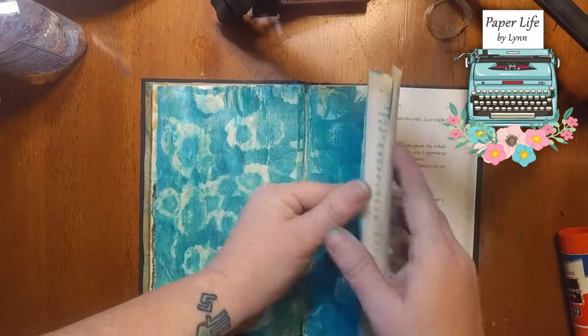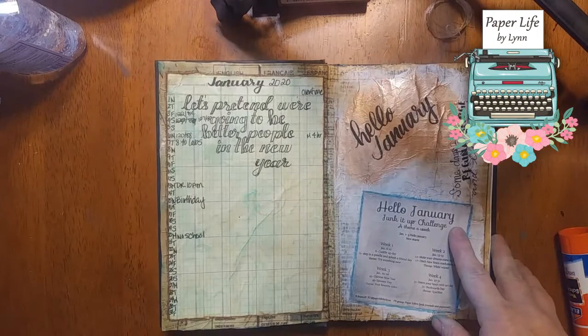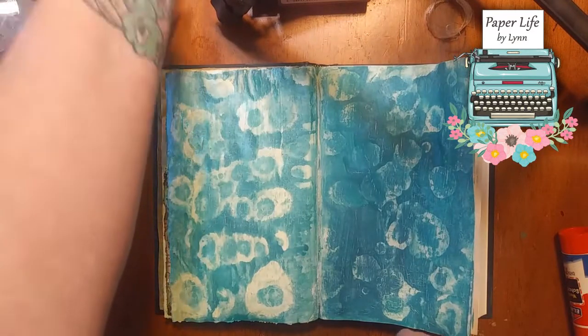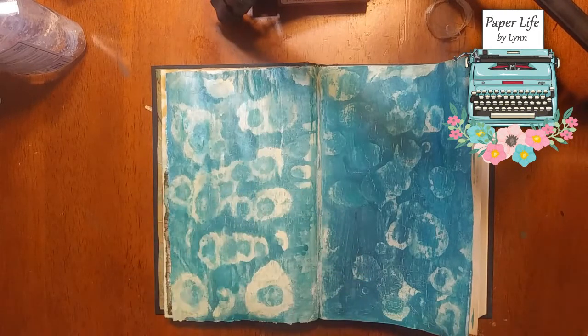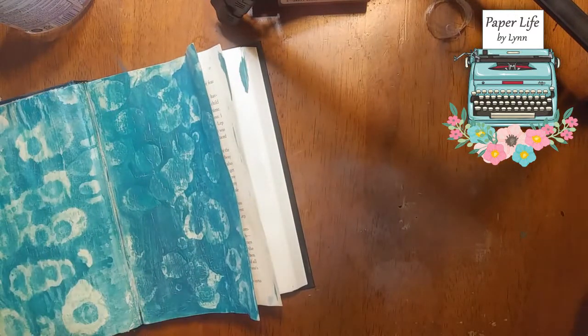I used a paper towel just to dab up the extra, but as you can tell I was extremely messy. I was talking to a friend because week one is 'try something new.' We always comment on how we like to use fabric, but I tend to do a lot of sewing with my fabric and I don't trust just gluing it down. If you're working with a thicker fabric you can use something like fabric tack and it won't seep through — there's definitely a learning curve.